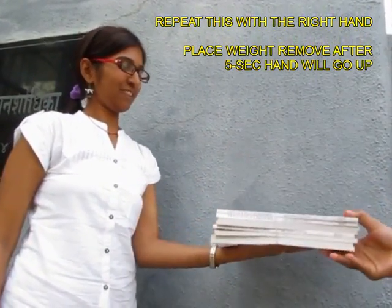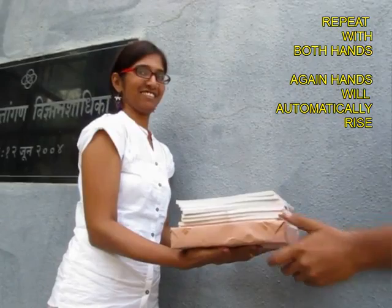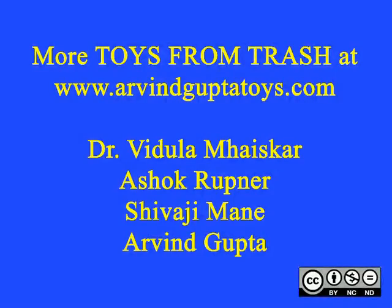See this once again with the left hand. Now try with both hands. Keep the books just for 5 seconds, then lift the books up, and your friend's hands will involuntarily go up.